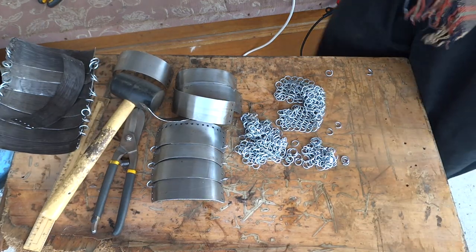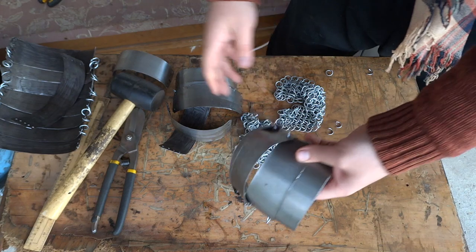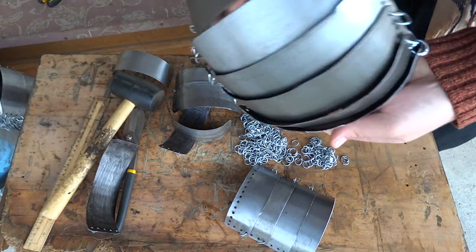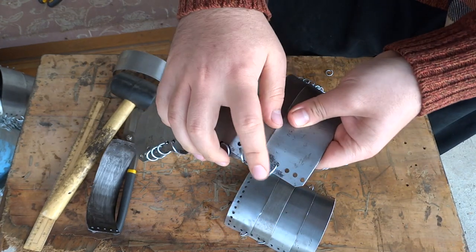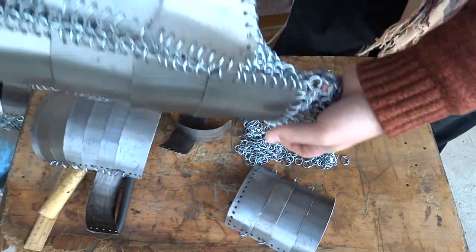Now let's get to actually making plate mail. First, I would like to introduce overlapping plate mail, where you put together one or two rings depending on how flexible you want it.